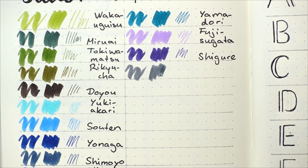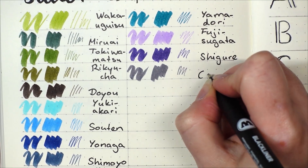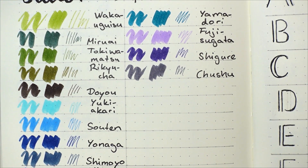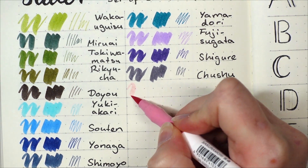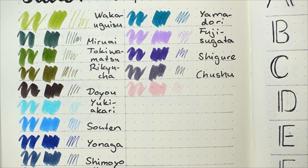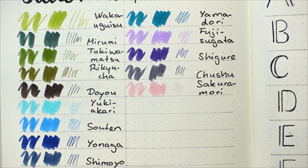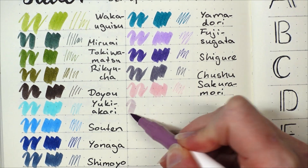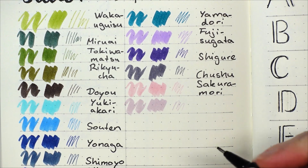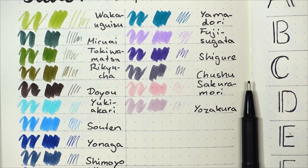Our next one surprised me a bit. This one is Chushu and it means the middle of fall. Fall is very colorful in Japan, but this one stands for the night sky in the middle of fall where a bright moon appears. Our next one is the pale but very lovely Sakura Mori, which means forest of cherry trees — with dancing petals that invite you in, you look up at the pink forest that expands in front of you. If you liked Sakura Mori, then you will also like Yozakura, cherry trees at night, which comes with a poem: on a spring night, the flower petals are traveling along the thawing river.